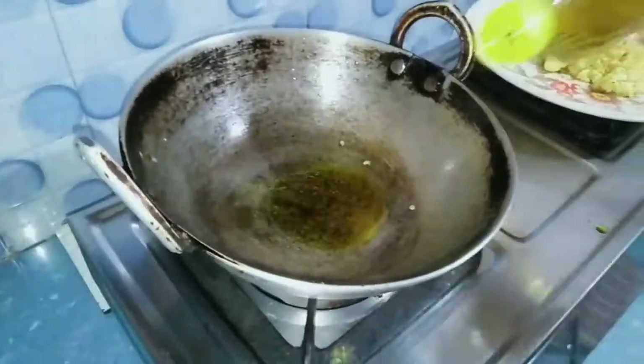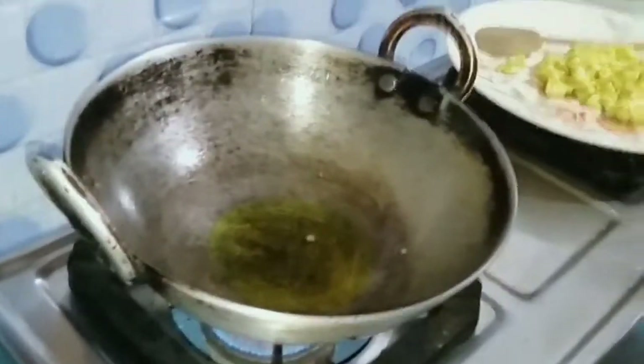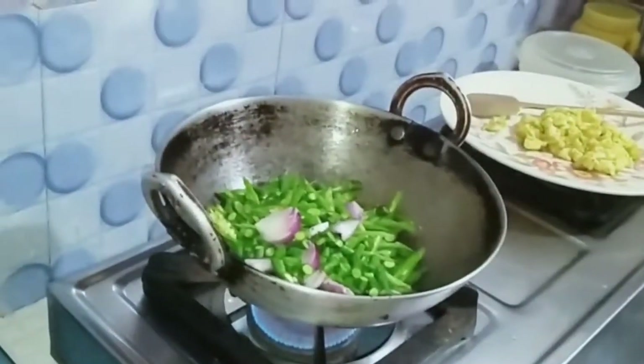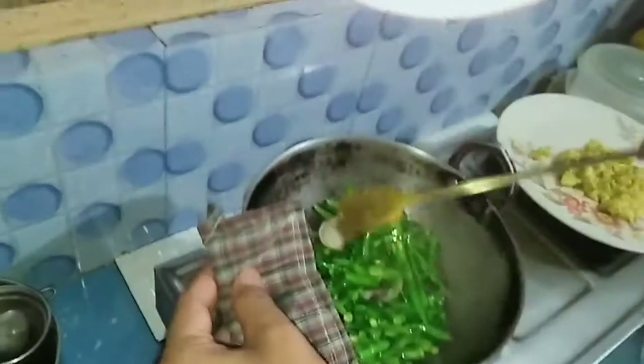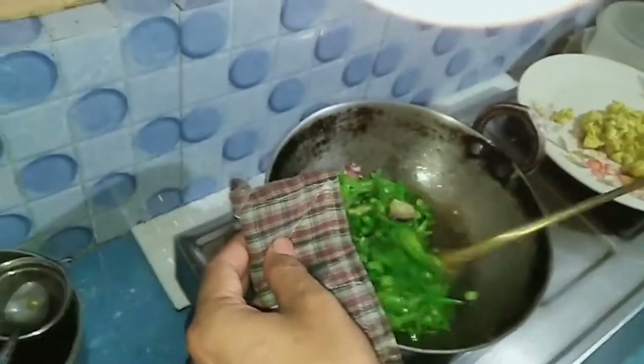This is a fine recipe in this episode. We will also fry the two vegetables. We shall only fry this. We will fry it.